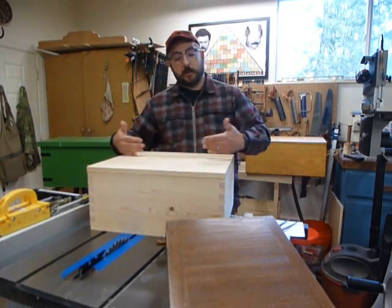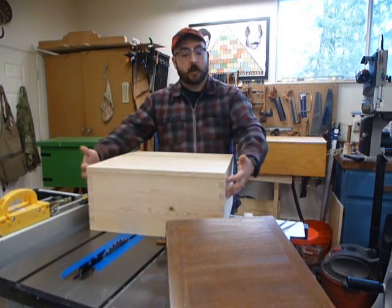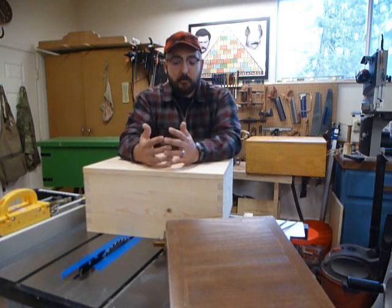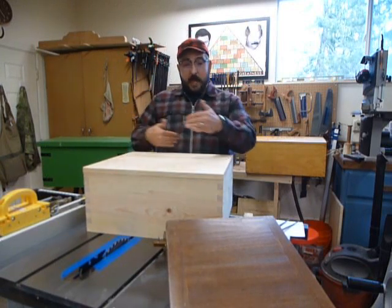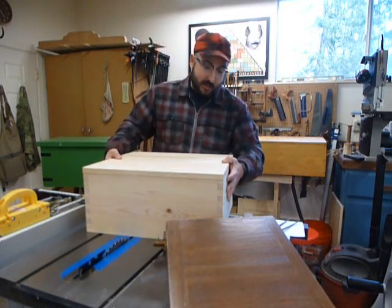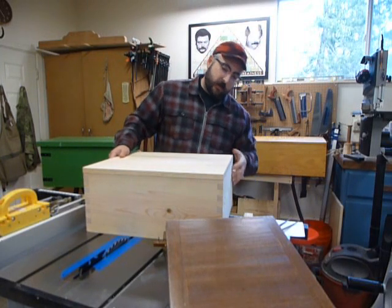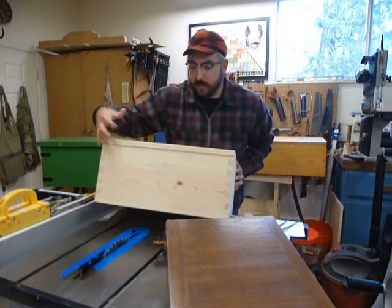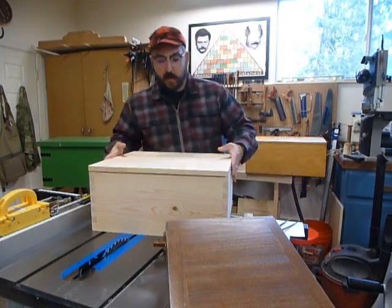Joinery makes your boxes bulletproof. If something you're making is going to see a lot of abuse, carry a lot of weight, you're going to want box joints. Ammo boxes had really fat box joints because you have to keep in mind those little ammo boxes held over a hundred pounds of ammunition. This box won't see that much weight, but you're still going to want to look for that joinery. The bottom is rabbeted and dadoed and fit into the bottom of the box.